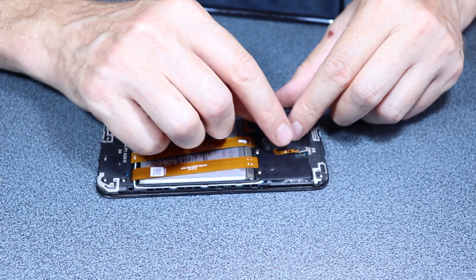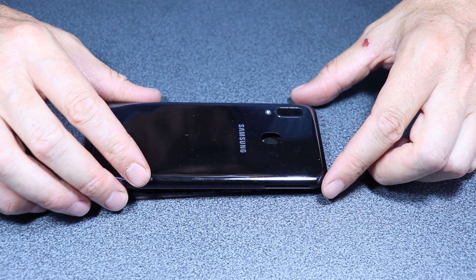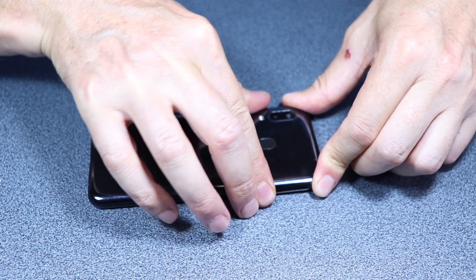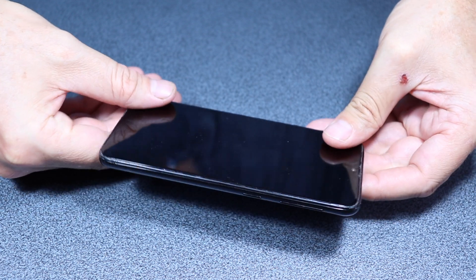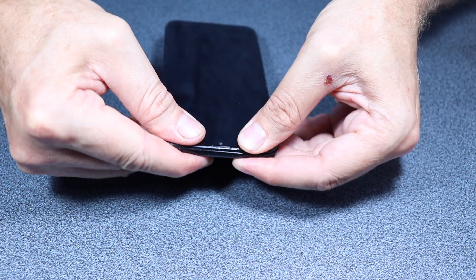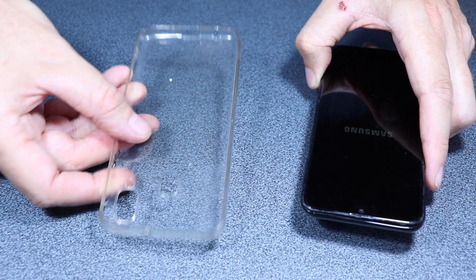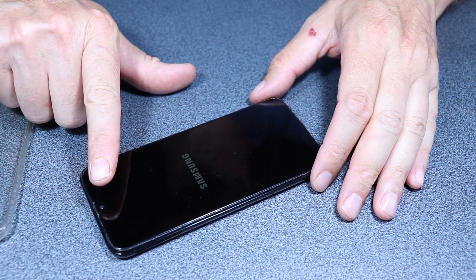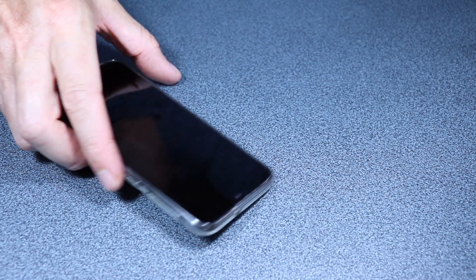Now we reconnect the fingerprint reader and we are ready to reassemble the phone. Put this back on and we are done. Now that our phone is just as new, we need to protect it with a protective case, and I also suggest you use a screen protector so that the whole phone is protected and you won't have to do this job again in the near future.